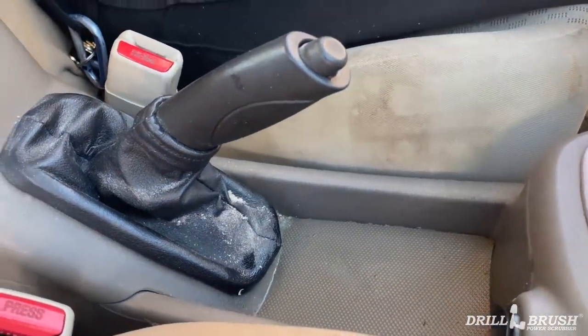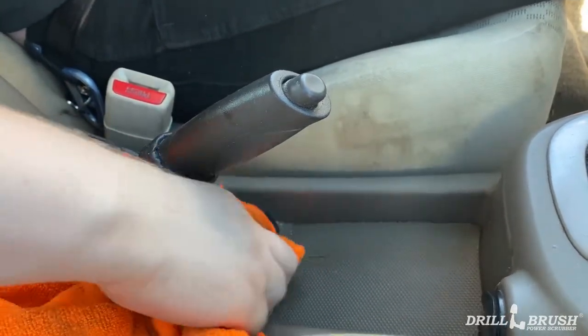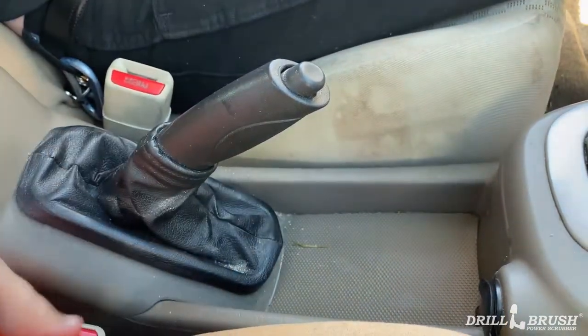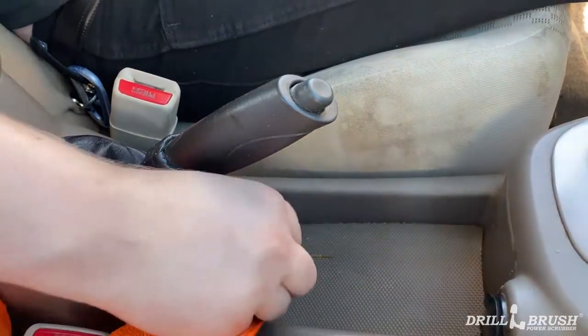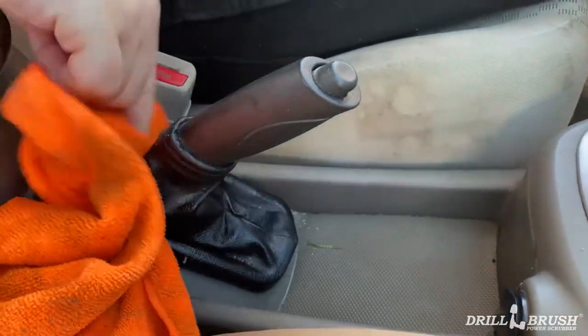Then use your favorite microfiber cloth to go ahead and wipe up the excess and clean off the leather guard around your parking brake. Some people don't have this, so you may not have to worry about it.